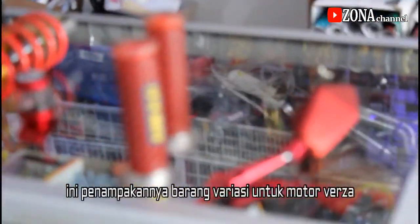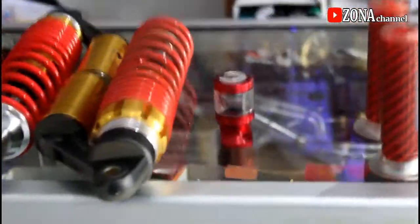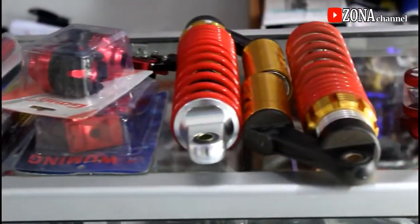Warna kuning lebih bagus dan lebih keren. Barangnya di sini semua, coba diliatin. Dari hand grip, nah, pelan-pelan saja.